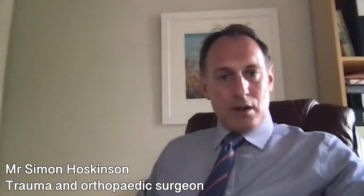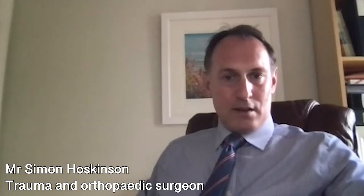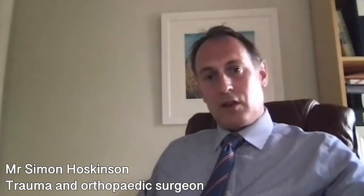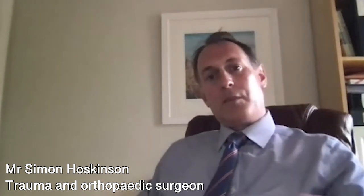The artificial hip can dislocate — this is a rare complication, but if it happens as a result of a fall, twist, or accident, the hip can be manipulated back into place. If the hip is dislocating on numerous occasions, further surgery is sometimes needed. There is also a small risk of fractures around the bone, which can happen either during the operation or later in life, and can be problematic requiring more surgery.